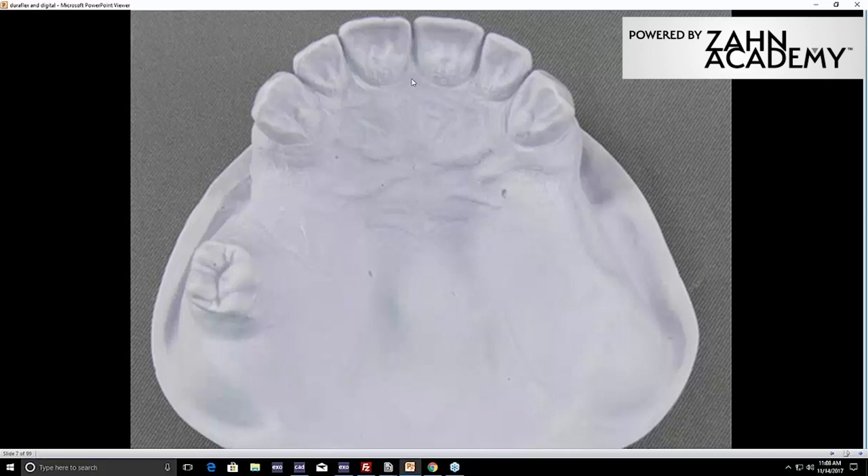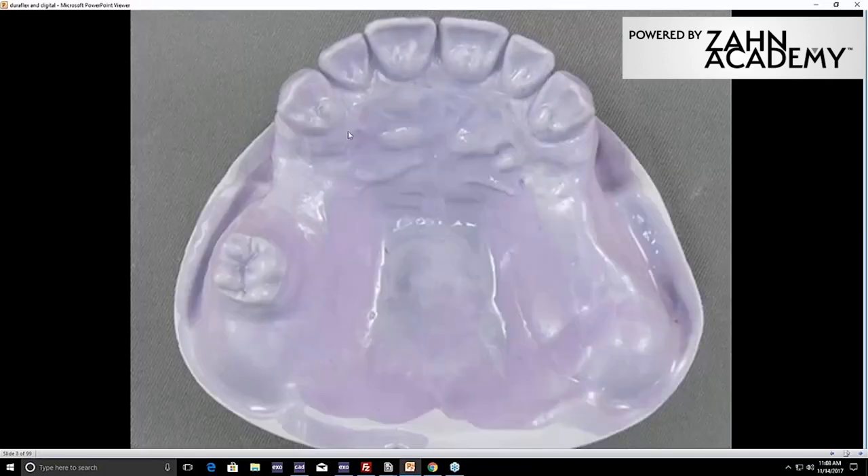If you decide to block out, block out and duplicate your model. Once you duplicate the model, paint it with the thermoplastic model separator — this is a Meyerson product for the DuraFlex. It's like putting a coat of paint — a sealant for that model that sets into a hard plastic coating, sealing all the pores so the stone doesn't attach itself. Paint it with that separator before you start waxing the case. It's not going to get washed off — you could paint it on and two years later inject the case and it won't be deteriorated.